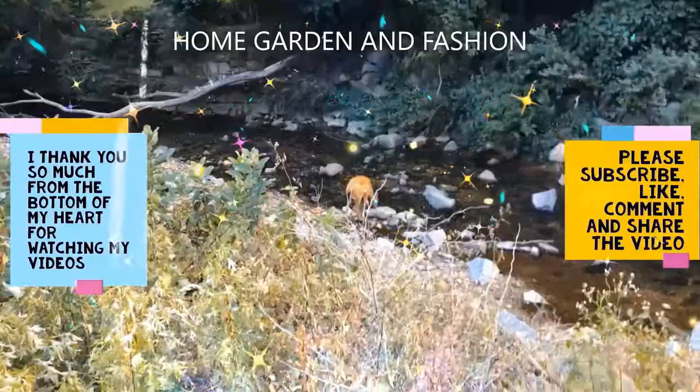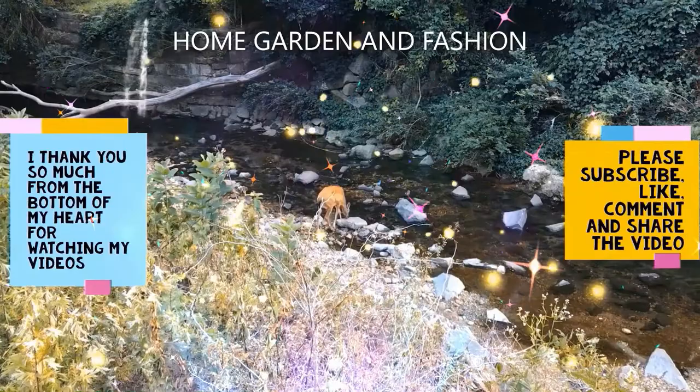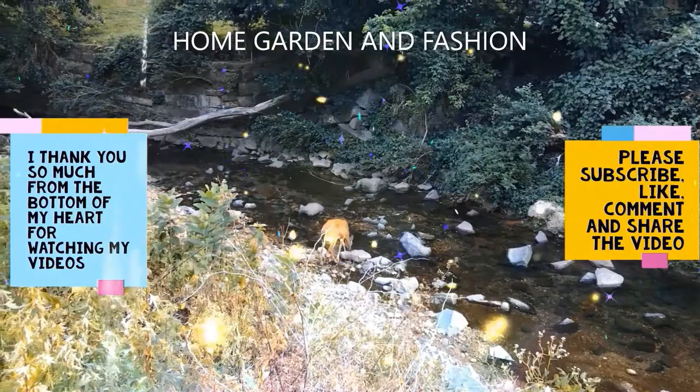Hi, my YouTube family, this is Melody from Home Garden and Fashion. I thank you so so much for being here today — today we're going to have a wonderful time together.